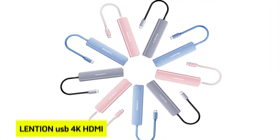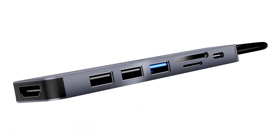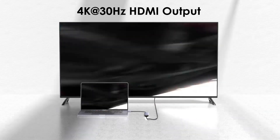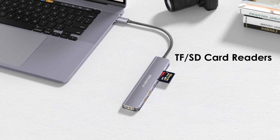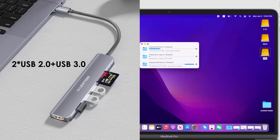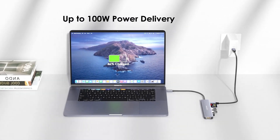At number six is the Lenshin USB 4K HDMI. Are you tired of juggling multiple adapters and cables for your MacBook Air? The Lenshin USB hub with 4K HDMI might just be the all-in-one solution you've been searching for. This sleek aluminum alloy hub not only complements the aesthetic of your device, but also offers a plethora of connectivity options.